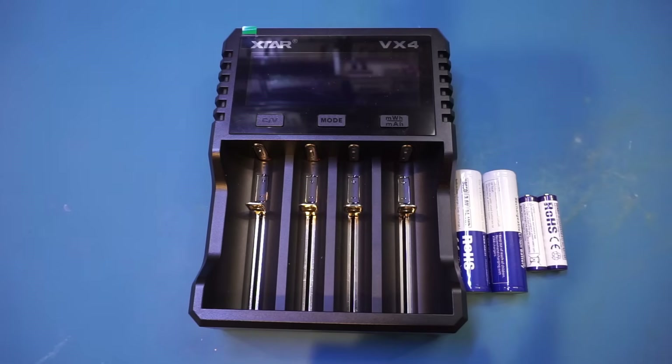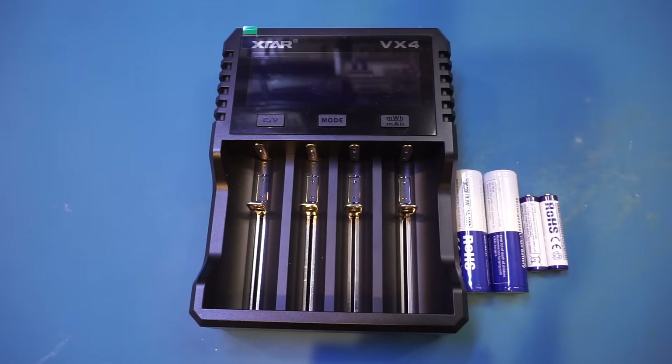It can also charge the so-called 1.5 volt lithium-ion batteries. I have done a video on how these 1.5V lithium-ion batteries work. Although it didn't mention nickel cadmium in its supported chemistries, you can use this charger to safely charge nickel cadmium batteries. Typically, you should have no problem charging a nickel cadmium battery with a charger designed for nickel metal hydride chemistry, but not vice versa, as a charger built for nickel cadmium chemistry can easily overcharge nickel metal hydride batteries.